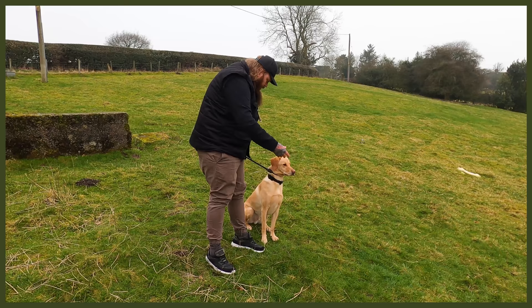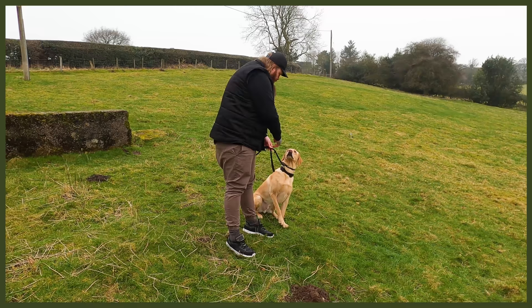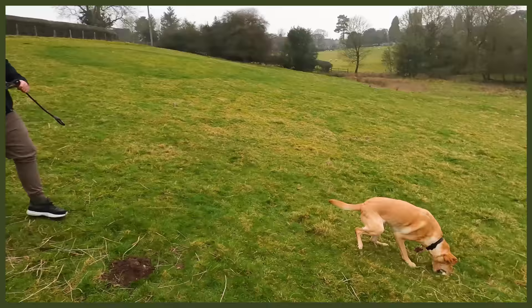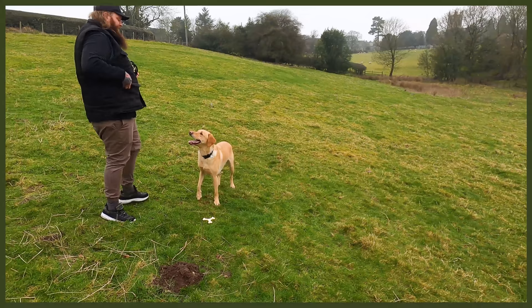A little bit of lead pressure — just enough to make him go, okay, I won't bother. Now he's looking at me for guidance. Stay. See how the ears are pinned — playful behaviour. Stay. Looking for eye contact. Break! Yes! Good boy! Oh, so clever! Brilliant. Good boy! And you can have a treat for that.